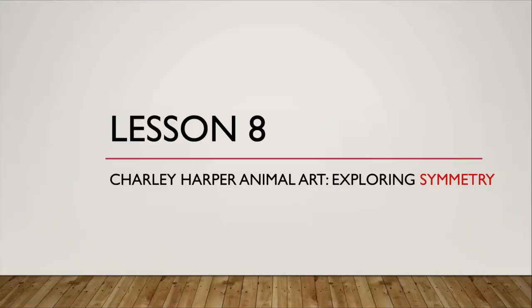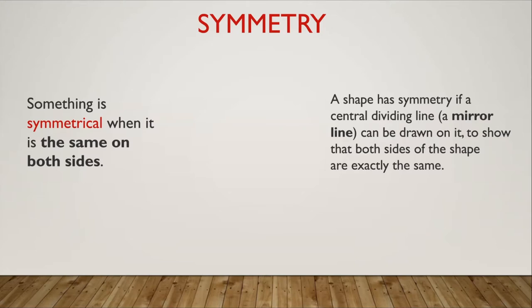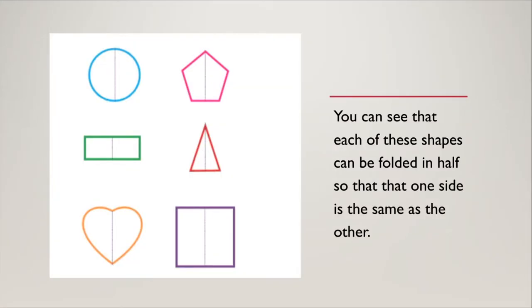In particular today we're going to be exploring symmetry in these artworks. Something is symmetrical when it is the same on both sides. A shape has symmetry if a central dividing line — which we call a mirror line — can be drawn on it to show that both sides of the shape are exactly the same. If you flipped one to the other you would have the same details, same size, same dimensions. Here I have a selection of shapes that can be folded in half so that one side is exactly the same as the other. You can see the mirror line is the dashed purple line in each. Each of these shapes has at least one line of symmetry.